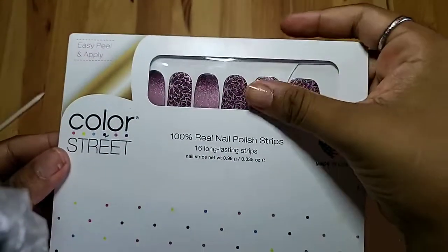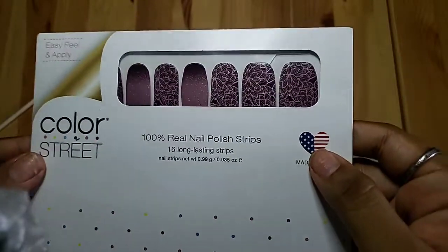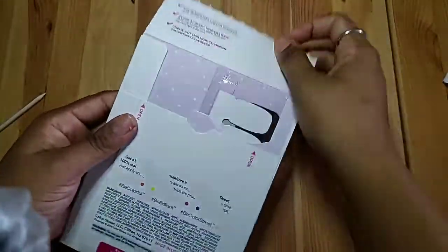Good morning, Pretty Peaks! Today's Manny of the Week is going to be Rule of Plum, a really pretty floral design that I have been keeping my eye on for quite a bit of time.